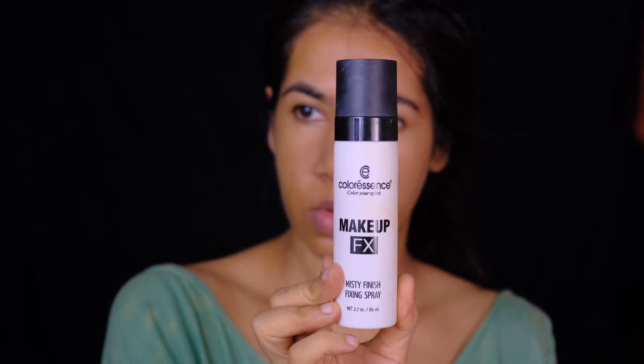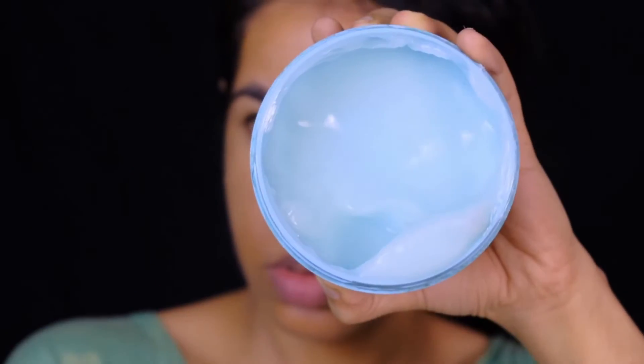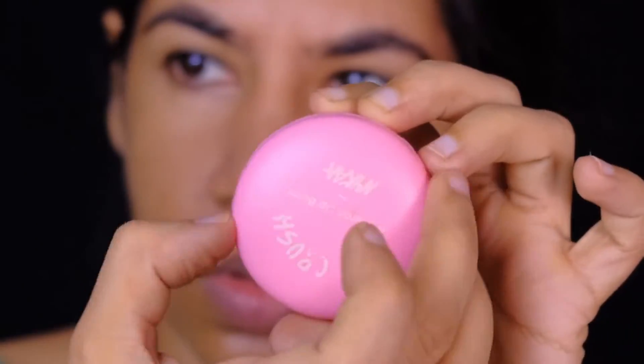Before diving into the skin prep, I'm spraying my face with the Color Sense makeup fixing spray. To hydrate my skin, I'm using the Ponds hydrating moisturizer. For my lips, I'm using the Nika lip balm in the variant Strawberry.